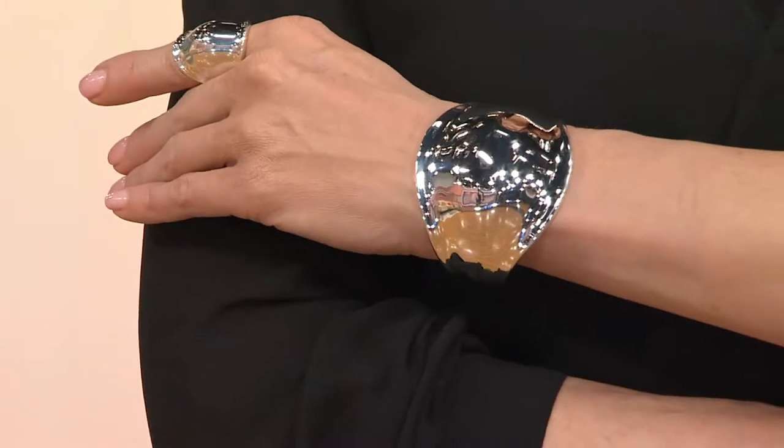This will just show you not just the quality of white bronze in particular, but what Robert has done. When you take a look at this up close, you can see the reflection of our entire studio.